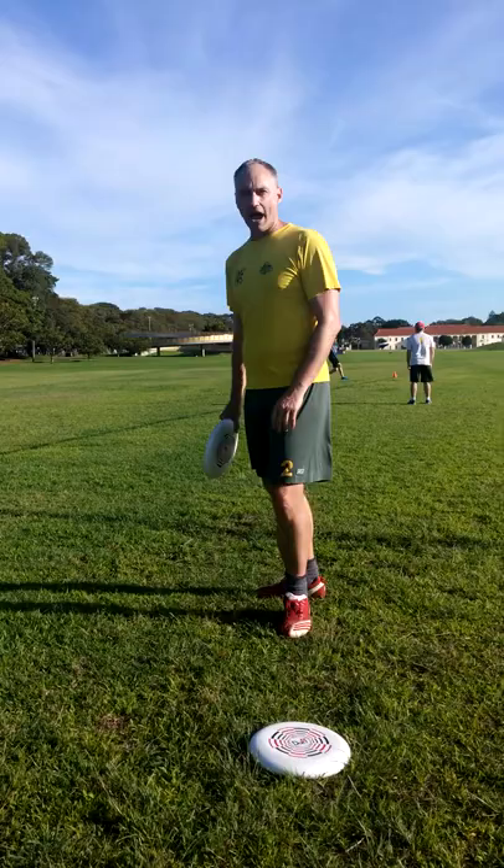And the last is to flick your wrist. Think about flicking a towel and really snapping your wrist back after you release it. I'm just going to demonstrate a quick throw here, and that's the forehand.